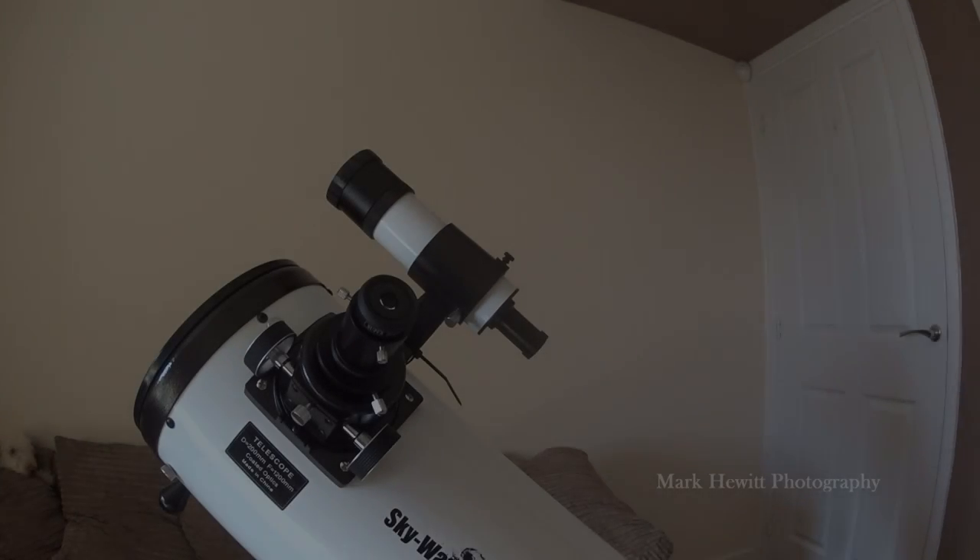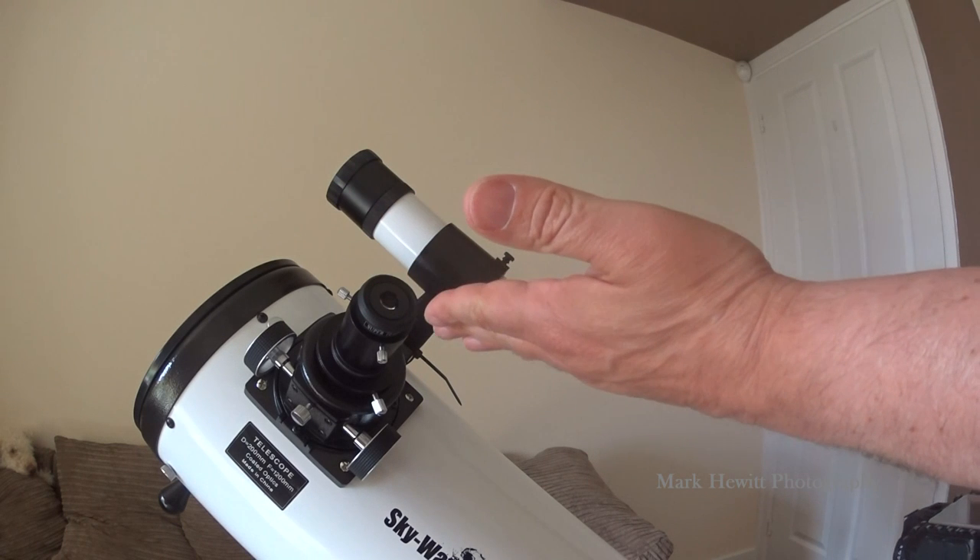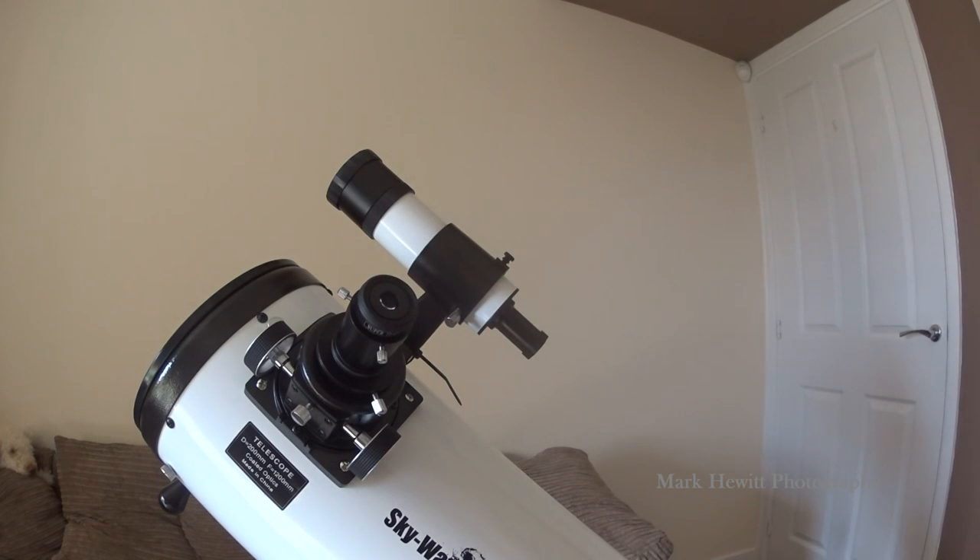Okay gang, what we've got today is how to attach this Nikon camera to this telescope. I had some trouble getting it all set up and getting it working, and I just thought I'd share the journey with you. So if it helps anybody out, there you go.